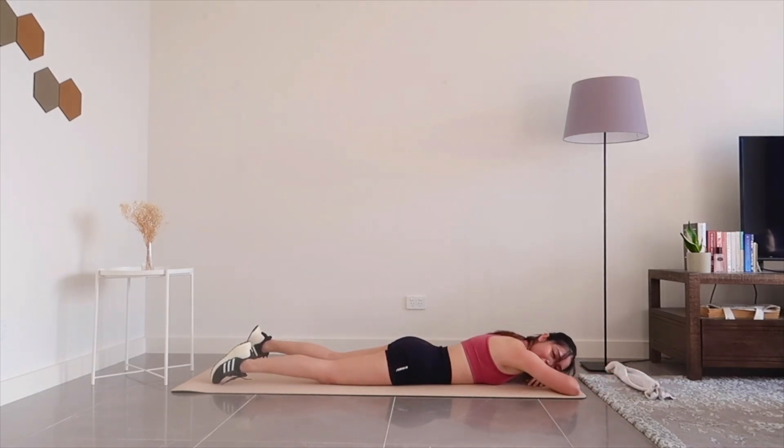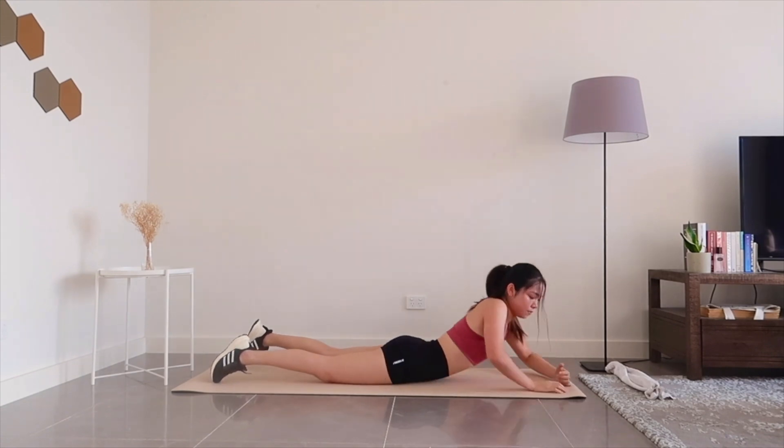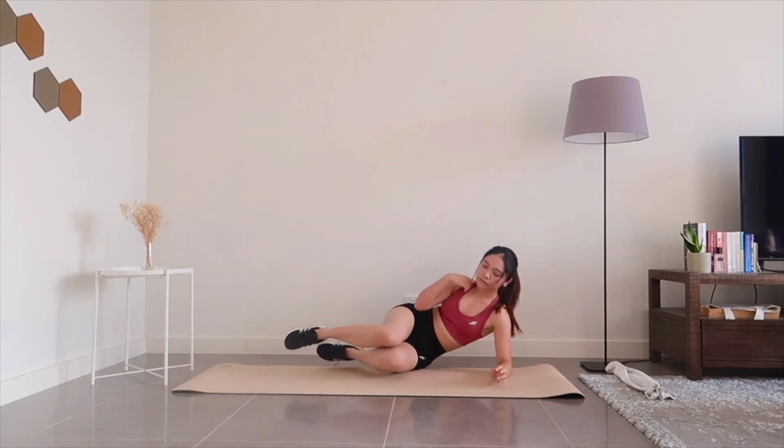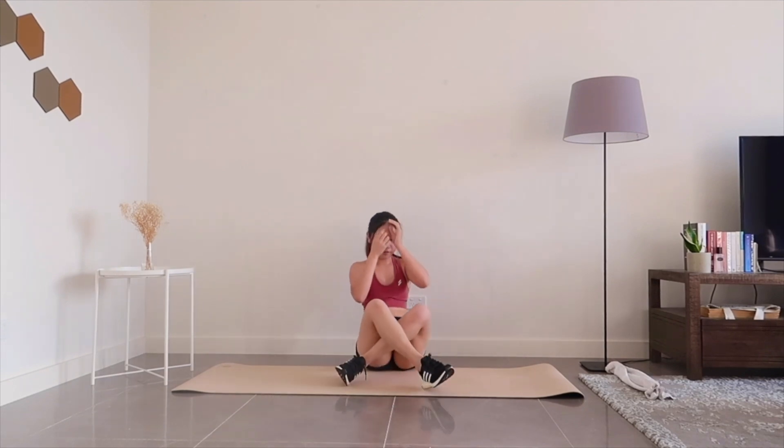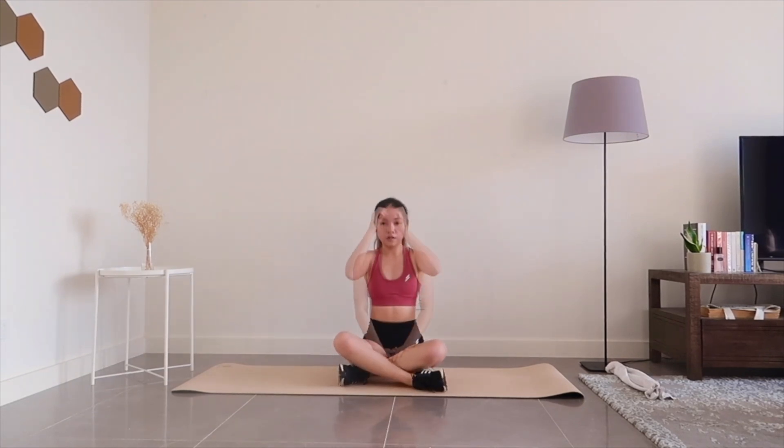And we're finally finished with this workout. You were amazing, so take a short rest. Make sure to give this video a like if you felt the burn. Subscribe for more workouts like these, and I'll see you in the next workout. Bye!